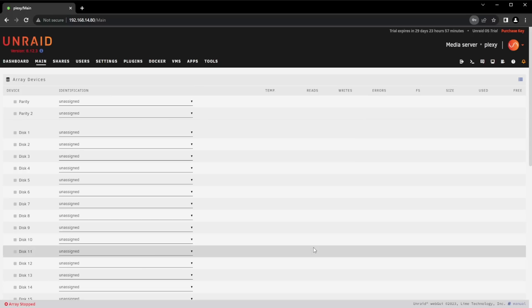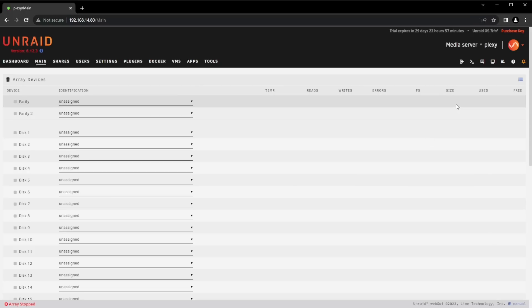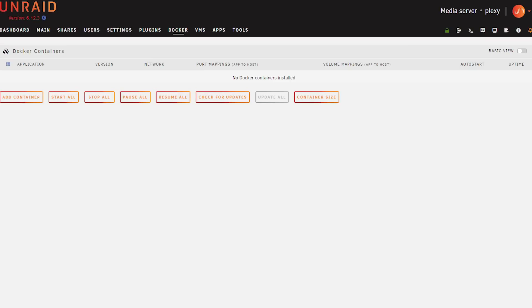The next thing to do is to set up your drives. I actually have two drives in this computer, but I am only going to set up and configure one today, so I'll select that as disk one and then start my array. There are lots of things you can do with multiple drives, like using a drive as a parity array which would let you rebuild a failed hard drive - so if that interests you, I suggest you look into this functionality. Once that process completes, I am going to jump over to the Docker tab.